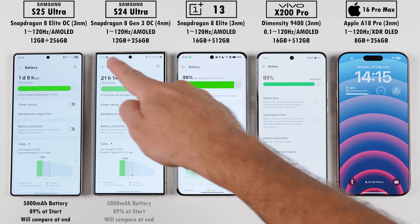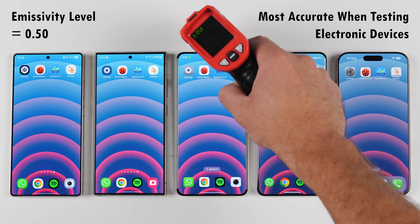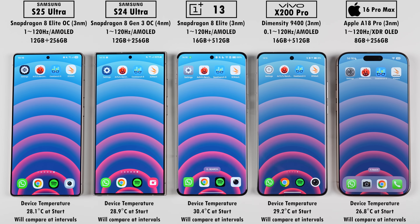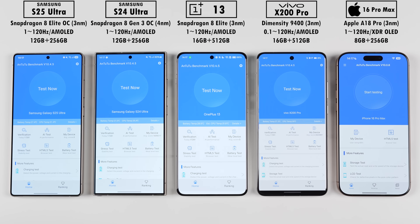Before we get things started, we'll be checking their battery percentage at the start of the test and comparing this at the end to see how they drain in terms of their milliampere per minute readings. We'll be using an infrared heat gun with an emissivity level of 0.5, since it's the most accurate for electronic devices, and we're sitting at a room temperature of around 23 degrees Celsius. All phones have been sitting idle for a while, and at the start of the test in terms of idle temps, the OnePlus is the hottest and the iPhone is the coolest.